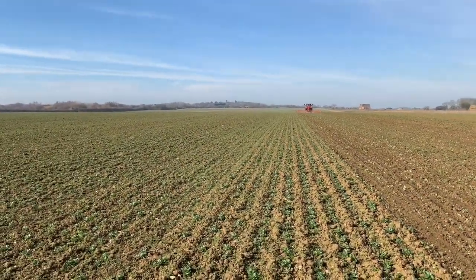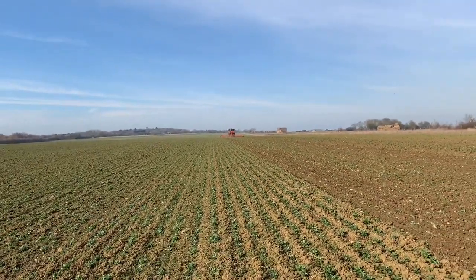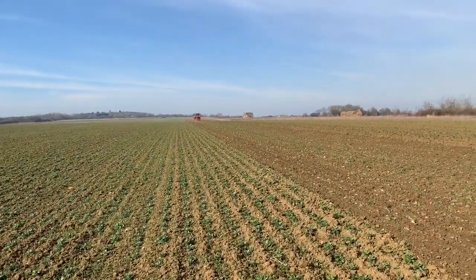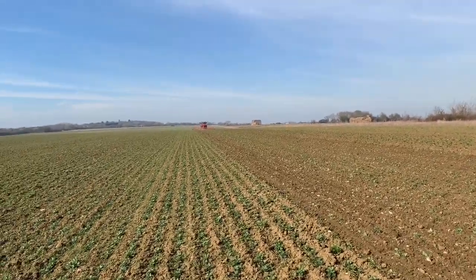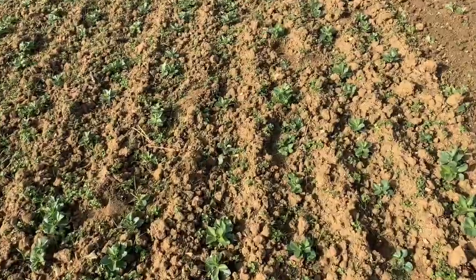It's February the 22nd and it's quite rare for us to start doing land work in February on our hand-sloped clays. But we're just doing a bit of haricone weeding in these beans.